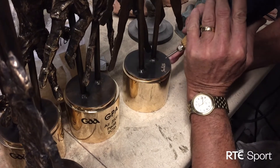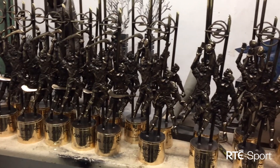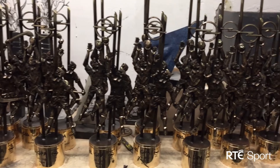The final touch sees the artist engrave his name on each of the 30 statues, ready to be presented to the best hurlers and footballers at Friday night's ceremony. Mostly positive feedback — these are nice and heavy, they can keep doors closed and keep doors open.